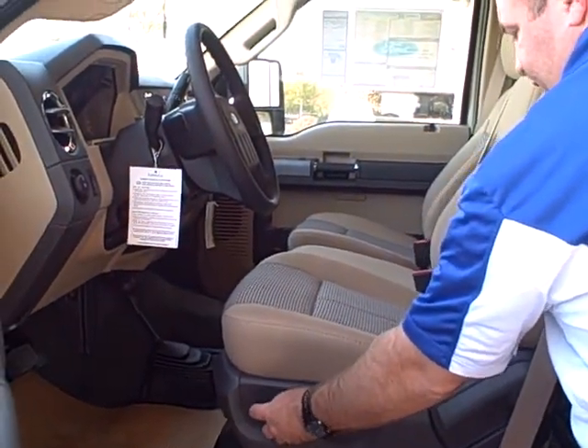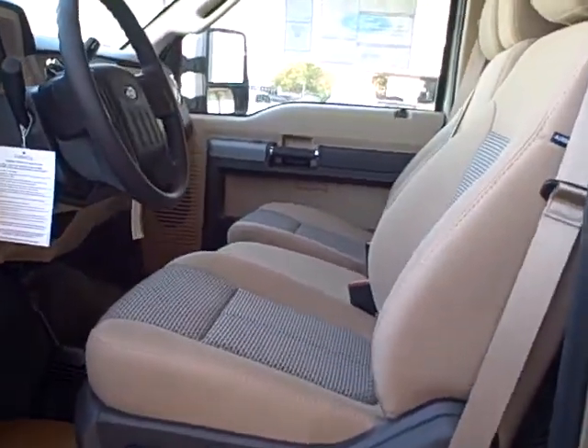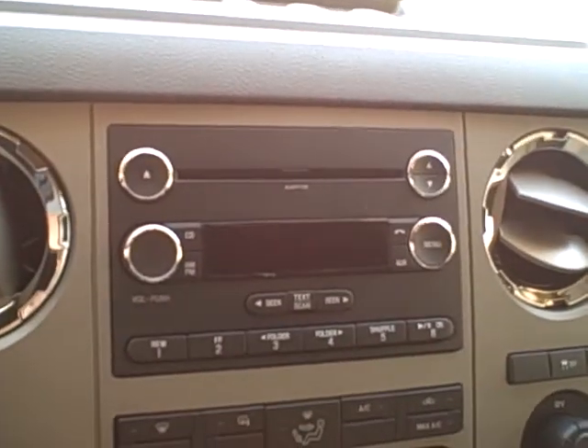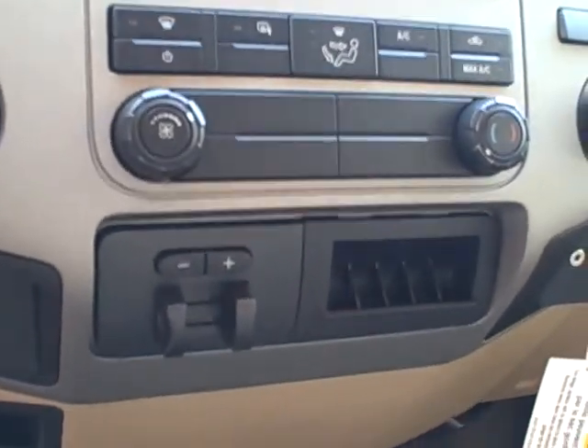Six-way power driver's seat with lumbar support and controls for your climate. Check out that center stack — AM, FM, auxiliary input on the right-hand bottom side. It also has a built-in trailer brake controller.